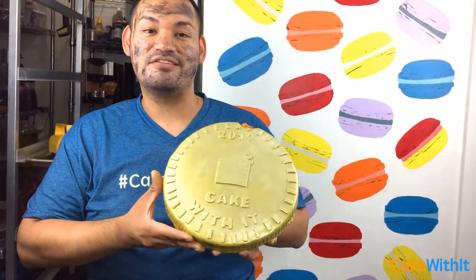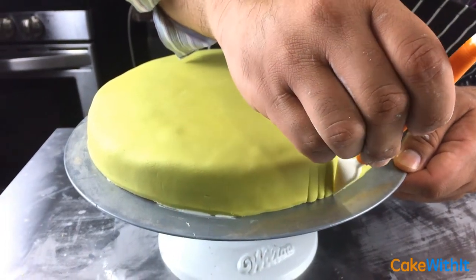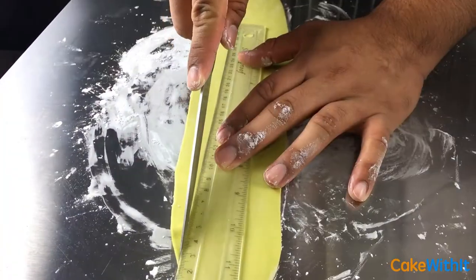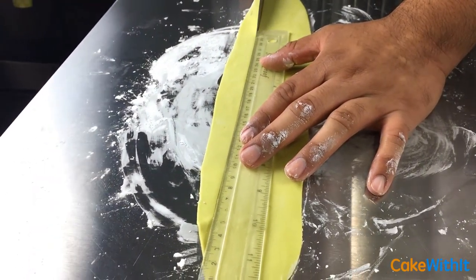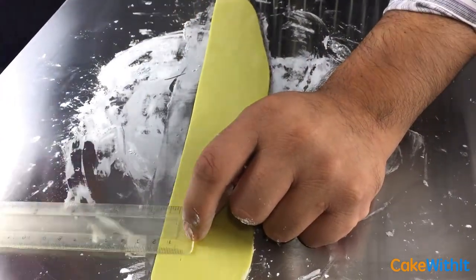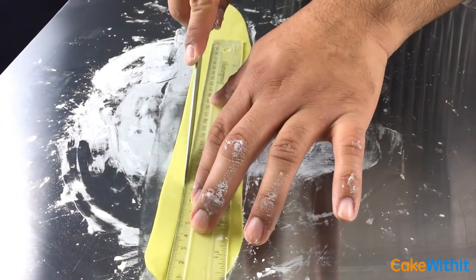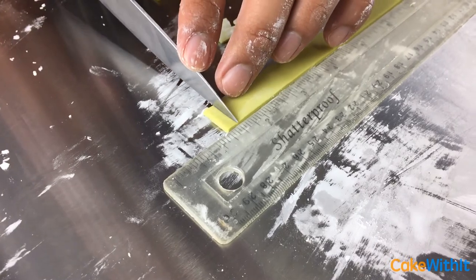To make the ridges around the coin I'm going to use another fondant tool and just press it to make even strokes. Next I'm going to use my ruler and measure out three-quarters of an inch in height, cut them into strips — I want them to be three-quarters of an inch because I'm going to slice them later and they'll go around the top of the coin. Then I'm going to grab that strip and cut it into one-quarter inch pieces.